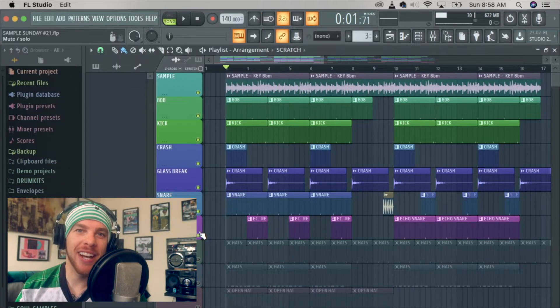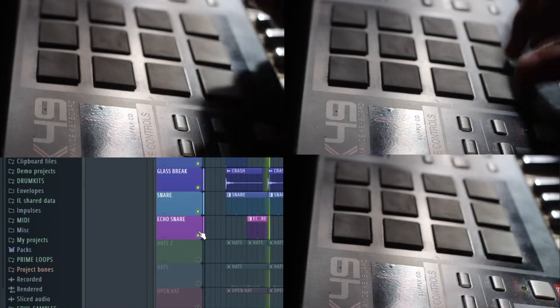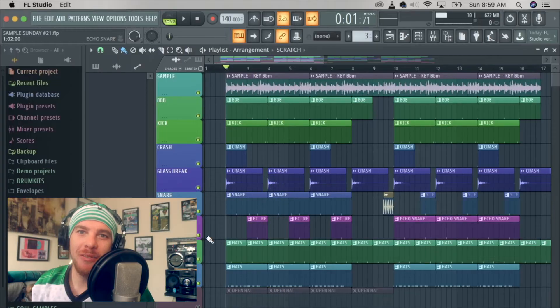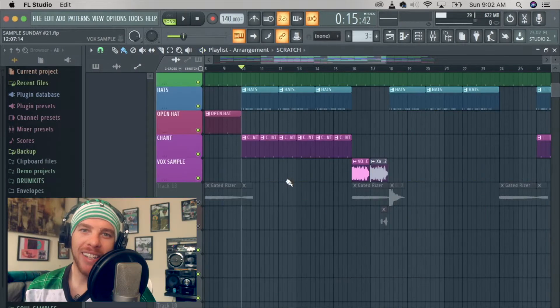Next up I layered the snares. Next up I dropped these hi-hats. Then every four bars I laid these vocal chants.